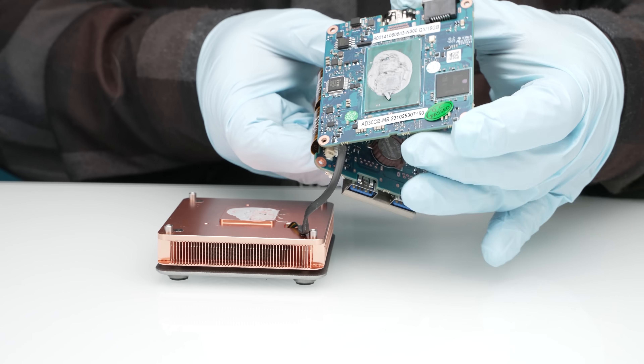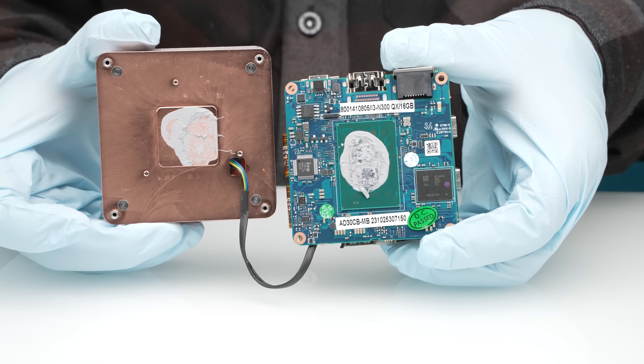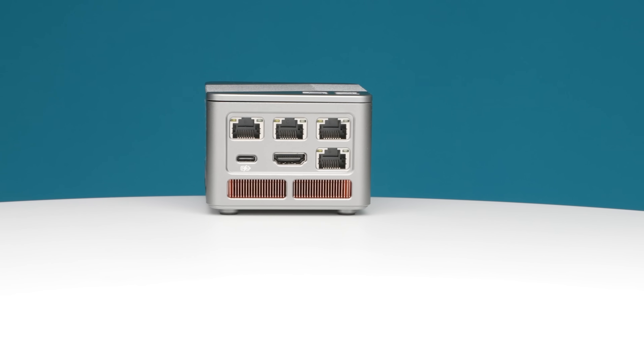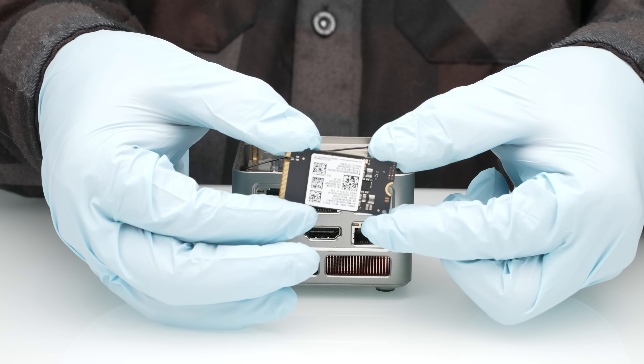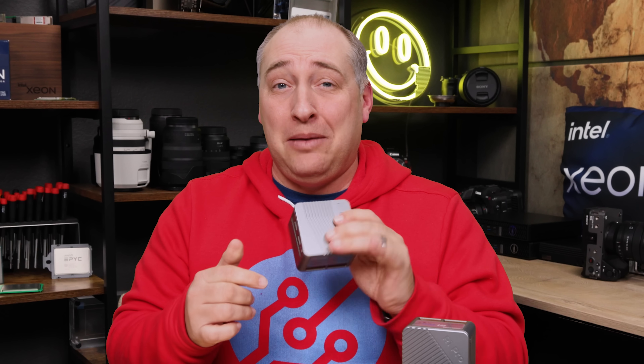Inside this is an Intel Core i3 N300 processor which is super low power but also has eight cores. To go along with the eight cores we have four 2.5 gigabit Ethernet ports, an NVMe SSD, and Wi-Fi in this one — although that's an option — all in this little tiny itty-bitty package.